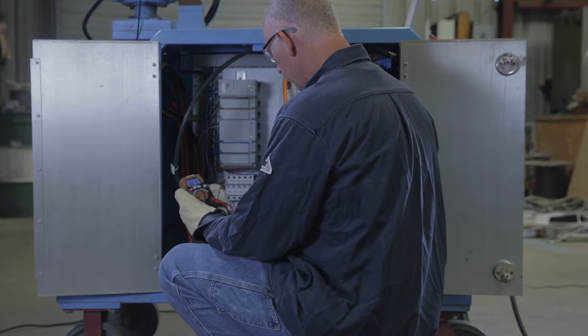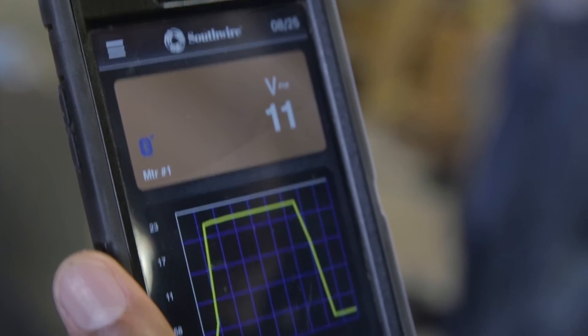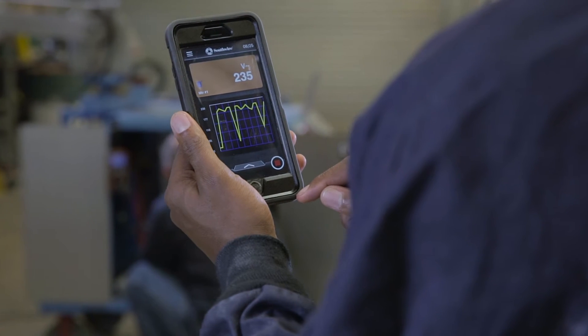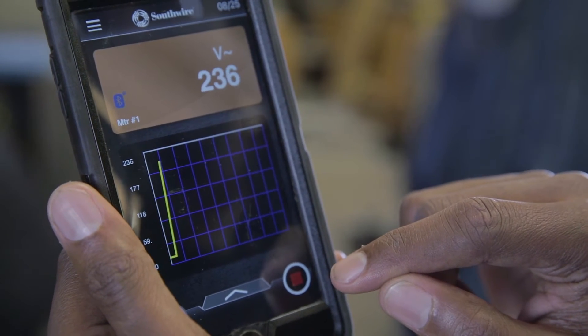Offering a new way to take readings, Southwire's MAP mobile app lets you monitor Bluetooth-enabled meters from a safe distance. Use the app to modify meter functions and initiate a recording right from your smartphone.